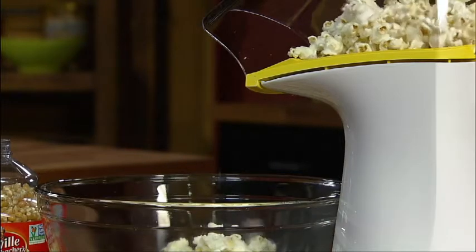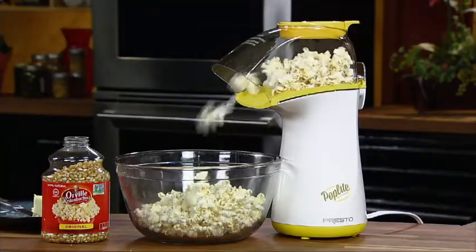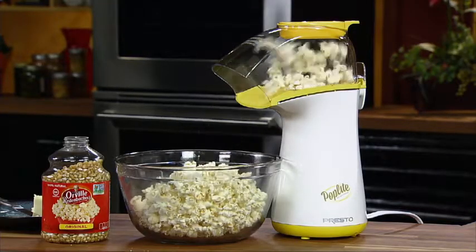The shoot directs popcorn right into your bowl. Poplite is faster than a microwave, popping up to 18 cups in less than two and a half minutes.